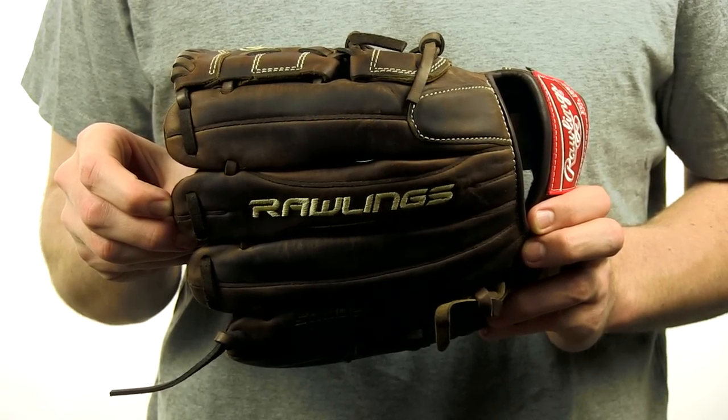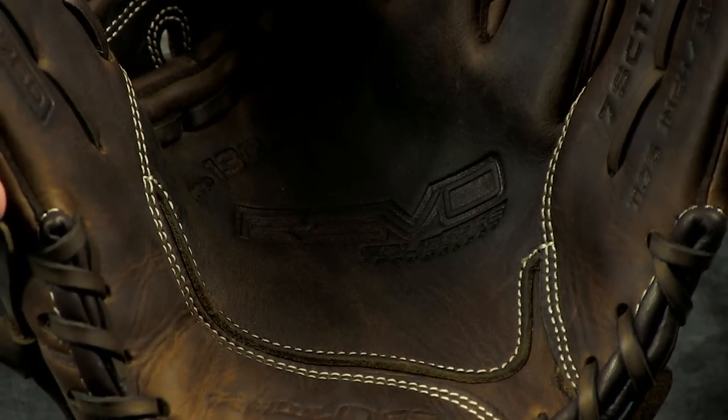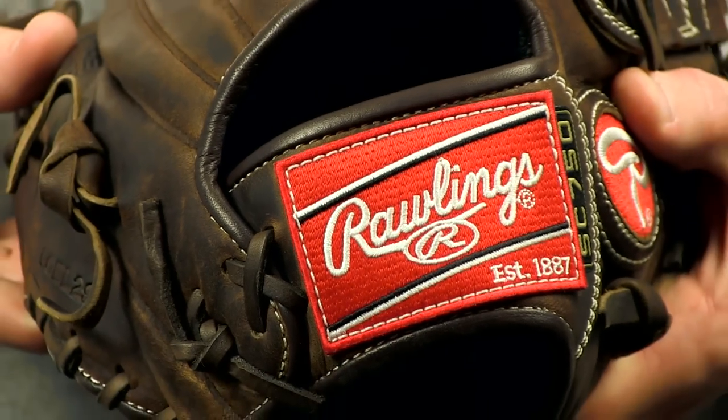The Revo series is all about pockets that are preformed into one of three categories – deep, standard, or flat. This model features a deep, 130 degree pocket meant to give players an enhanced grip while catching the ball with one hand. Combine all that with the two piece solid web and conventional open back and you're ready to hit the field.